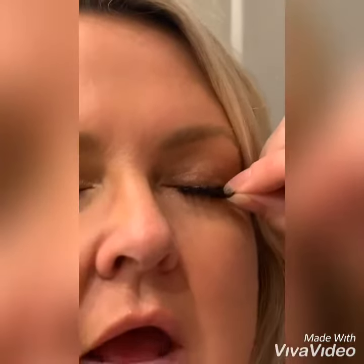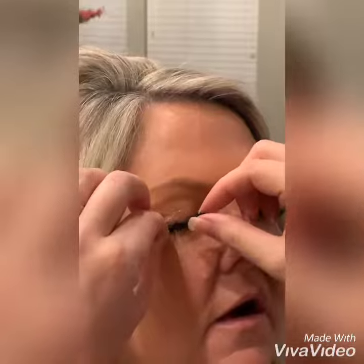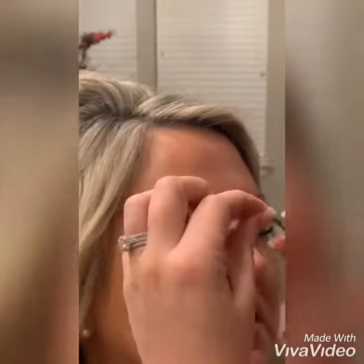Now she's coming in with the lashes and you can see she's literally just going to set them right on top. You can adjust them — pinch your lashes — see how she's pinching them so that they combine with your natural lash, and they literally just set right on top. Voila, gorgeous.